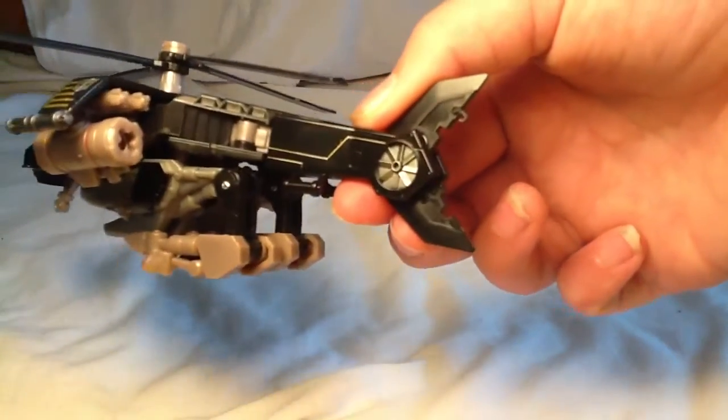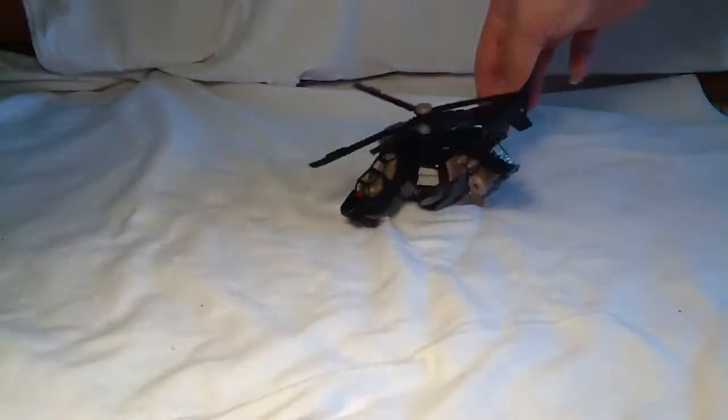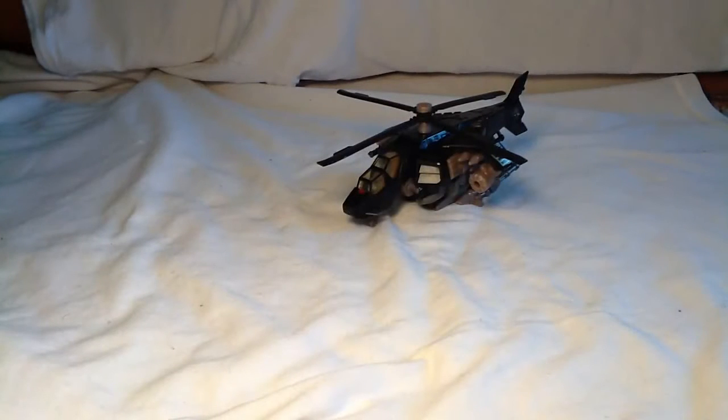He's got a cool little detail right here, so yeah, very cool. I really do like it. But now let's get this guy into robot mode and take a look at him there.